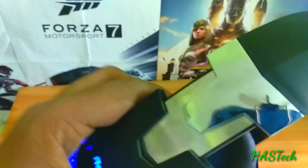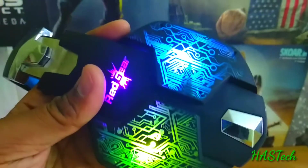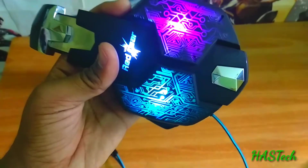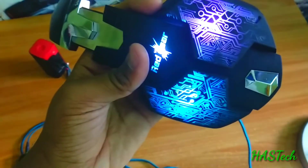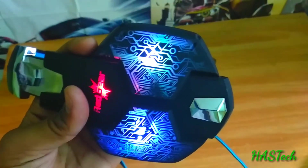Currently, the sound is being played by the headphones at 100% volume. The lights are really good and the design is also fantastic.